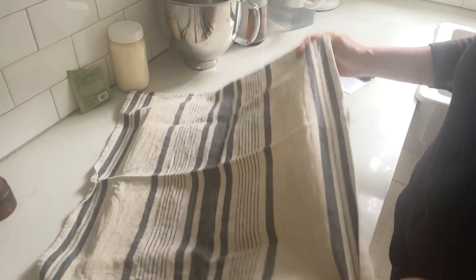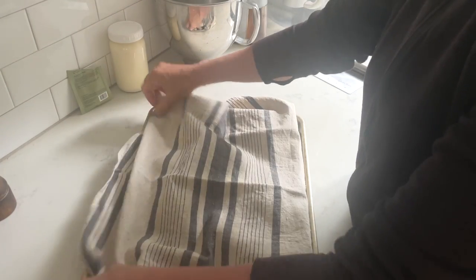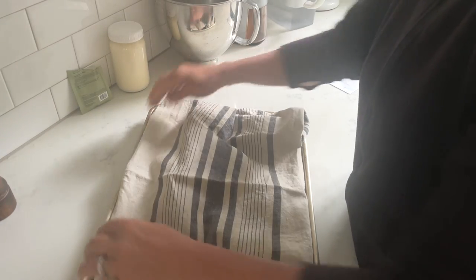Then I cover them with a towel and let them rise. We don't have a very warm kitchen, so I let my dough balls rise for probably two to three hours. You can also set them in a warm spot by an oven, a heater, or outside. Ultimately you want these dough balls to rise and expand to almost twice their size. Some people also like to turn the oven light on — that creates just enough warmth for the bread rolls to rise inside.